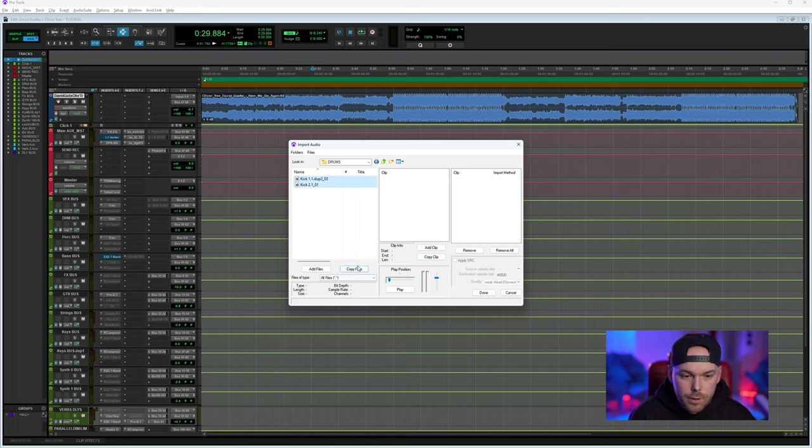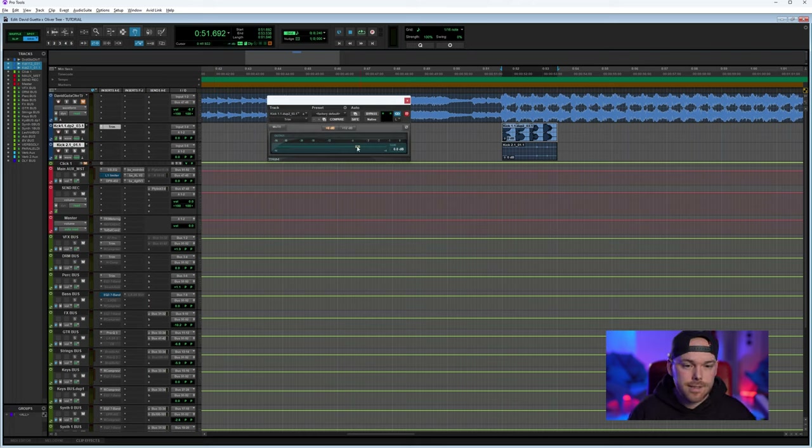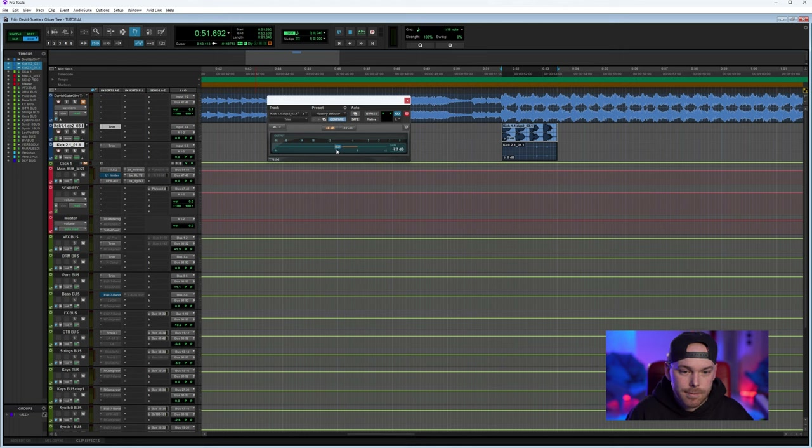I'm going to start with a kick that I think will suit it really well. Most kicks in sound packs almost peak, so I usually use the trim function in Pro Tools to gain stage my project. Gain staging is one of the most important things in production. Right now I'm setting my kick to around minus 8 dB to give enough room to process it and hit the master chain.